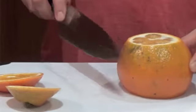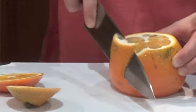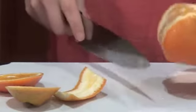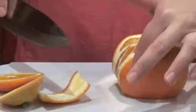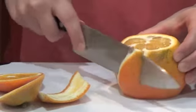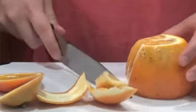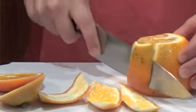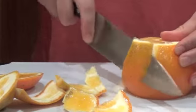Once we have our flat surface, we're just going to start cutting around the peel. As you'll see, I've just created my first cut and I'm going to continue to follow that all the way around the orange. It's actually quite relaxing when you do it. In the restaurant I always volunteer to segment citrus because I find it very peaceful.